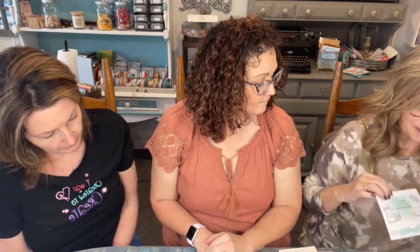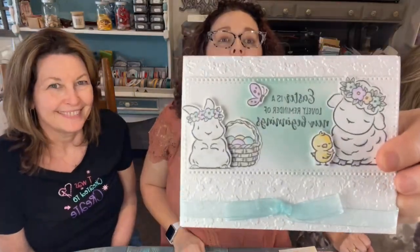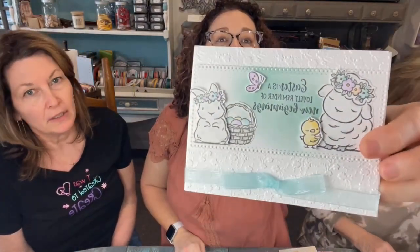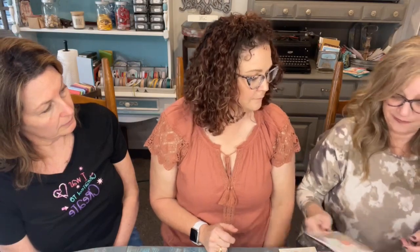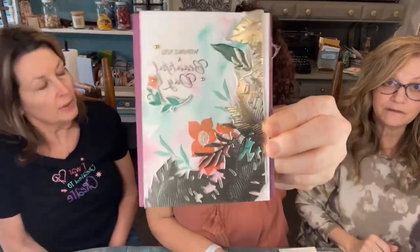Just because I'm on an Easter kick this week, I did this one because they just make you happy and make you smile. Easter is April 4th - if you're going to do Easter stuff and don't have it yet, you need to order this week. April 4th will be here before you know it. Here's the sand colored paper from that foil set - isn't that pretty?